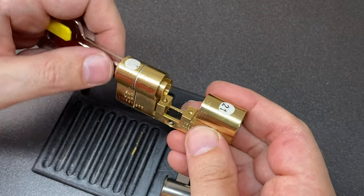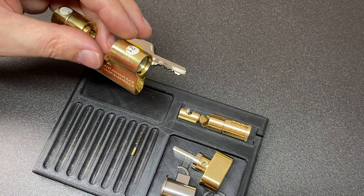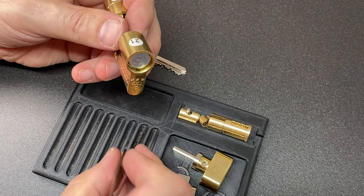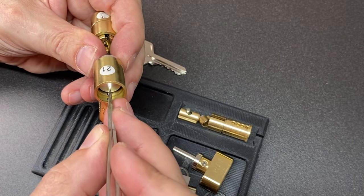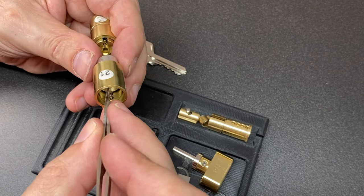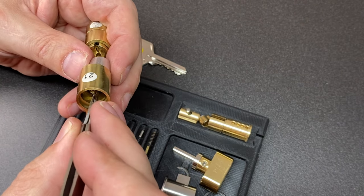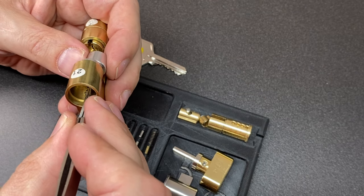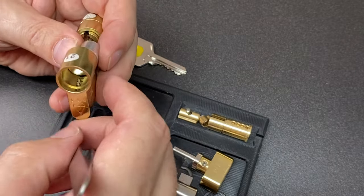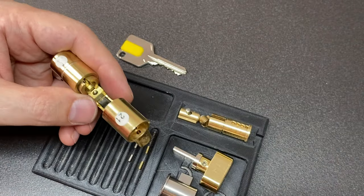Now gutting this part of the lock - first gently removing the pins from the thumb turn side. There's one - tweezers - and you can see there are pins on the thumb turn side: one long brass one, then three silver ones which are actually key pins themselves - you can tell by their rounded ends. That makes it easier to function. That side is done.